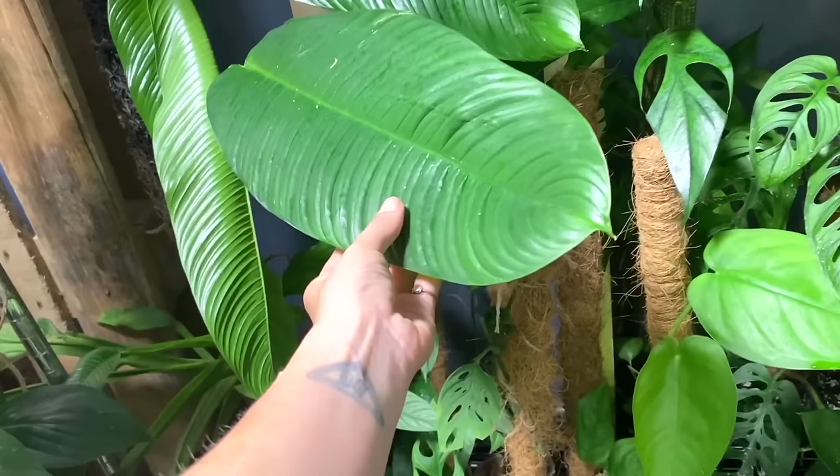In today's video, I thought I would take you through some of the products and general items that I find make my life as a plant mum a lot easier and help keep my collection happy. So yes, I hope you enjoy it. Let's get into it.